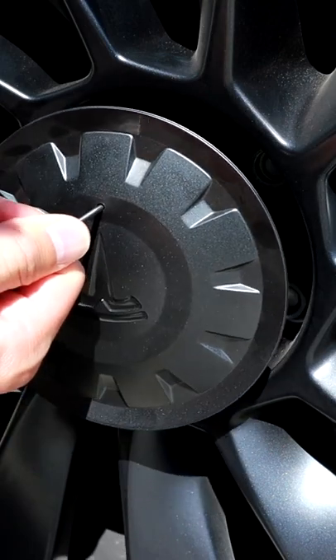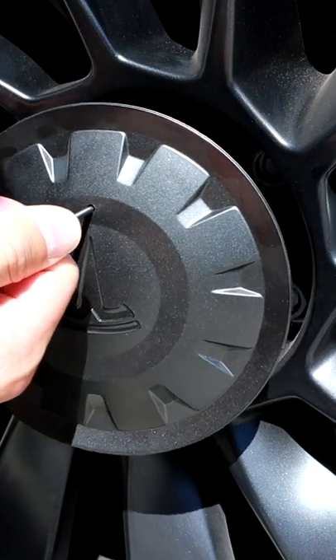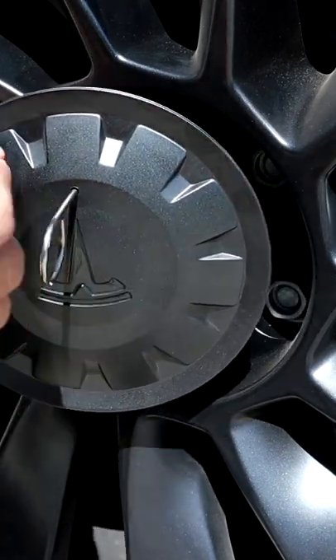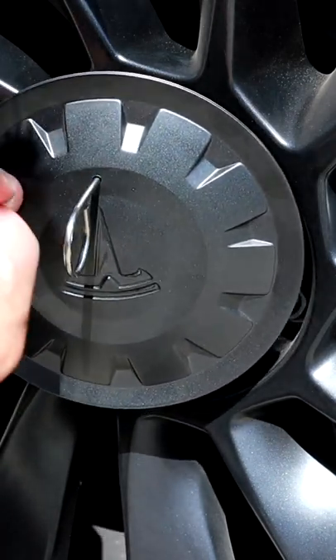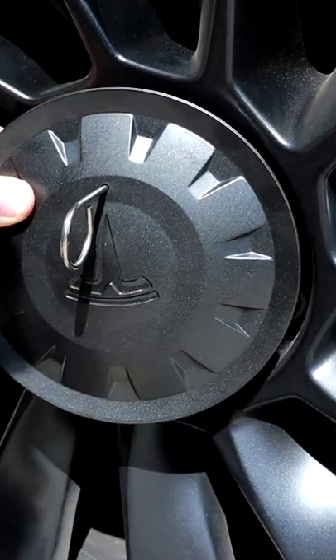You can try to do this with an allen wrench, but you'd need super strong fingers to pull it out, or you're going to end up damaging the hole by pulling the allen wrench to the side trying to pop out the center cap. So that's how you do that.